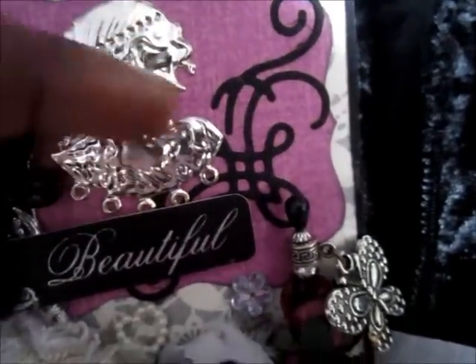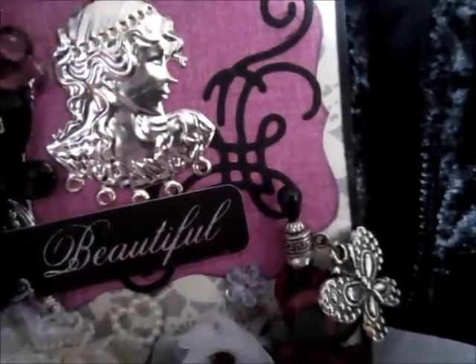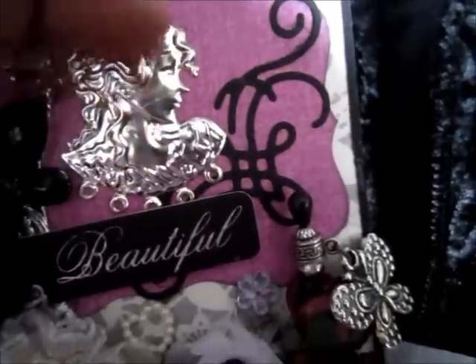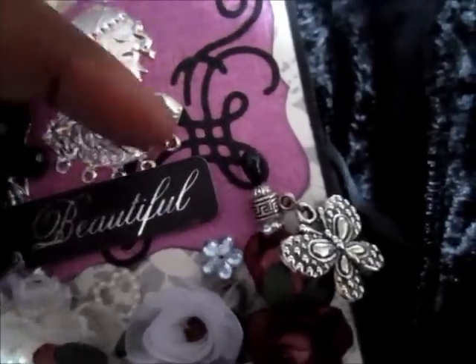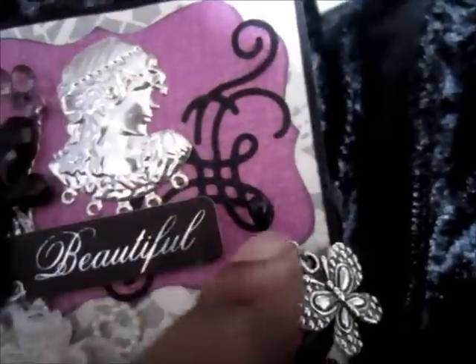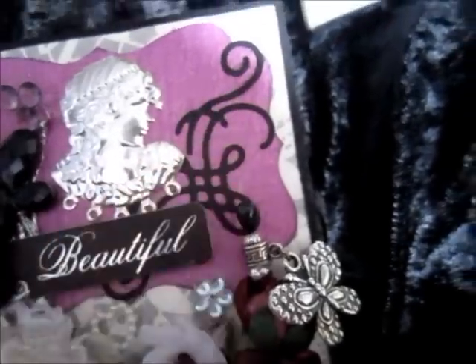I got this ages ago — there was a set of four for 99p and that was a good buy. I can never find them again. And this is from a Sizzlet die cut.